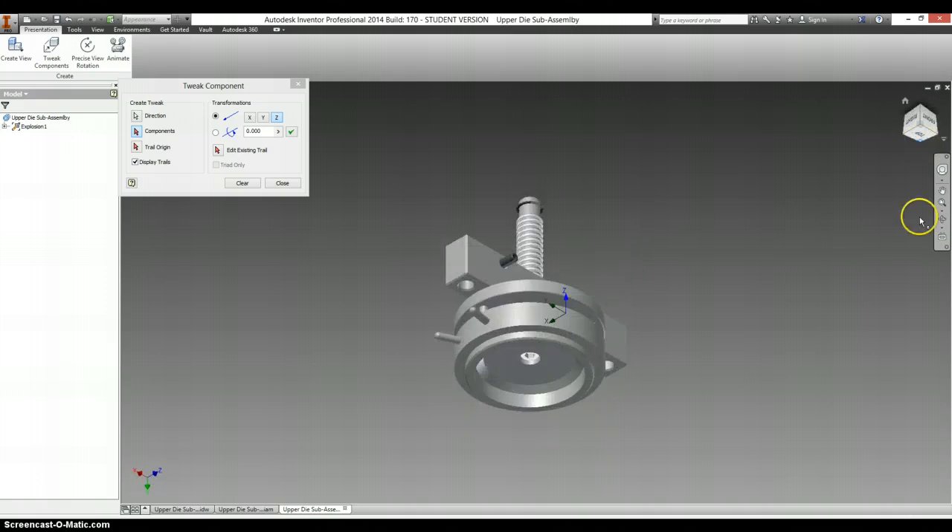The first thing that I need to do is take this screw out. So pull it down, select Clear. Once that's out, then other things can move.